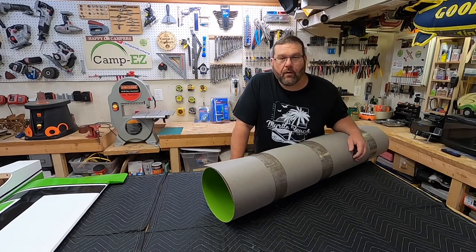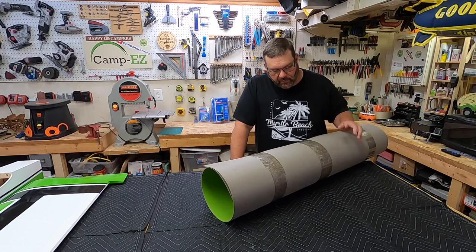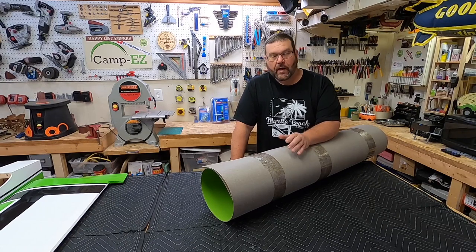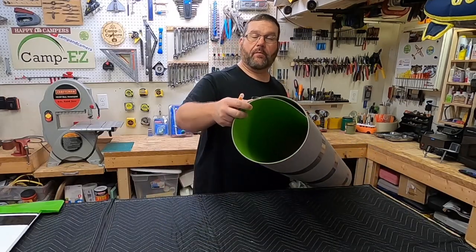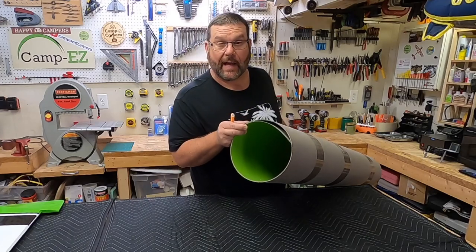Well, hello and welcome back. I am so excited about today's episode because I just got something in that I've been waiting on for a while. I've been looking high and low for a piece of green Formica. This is called Bright Green, which really comes out to be like a lime green.